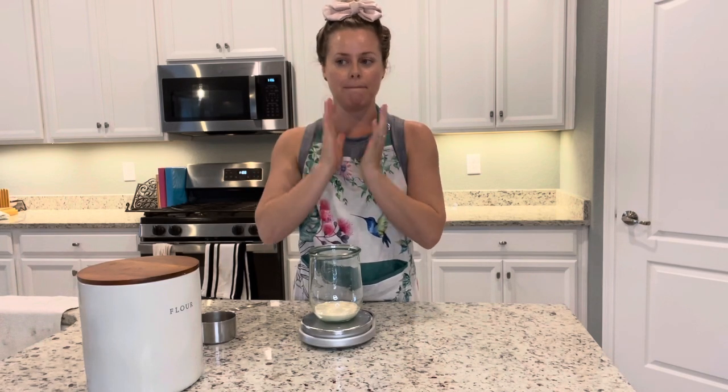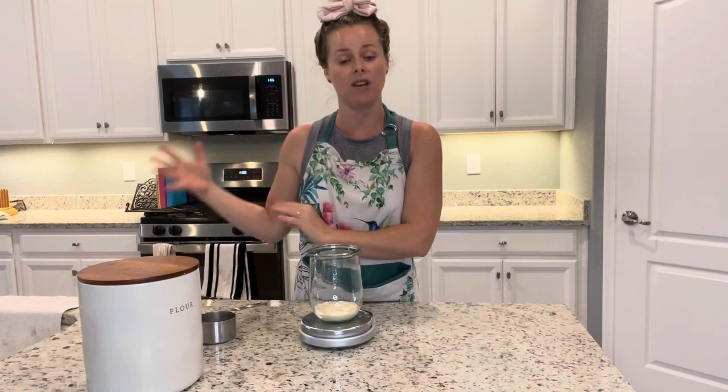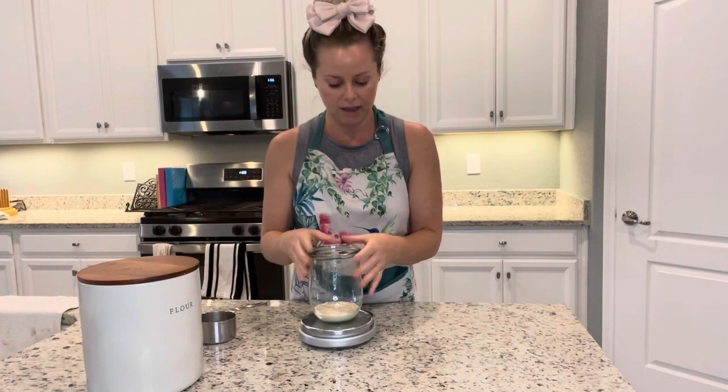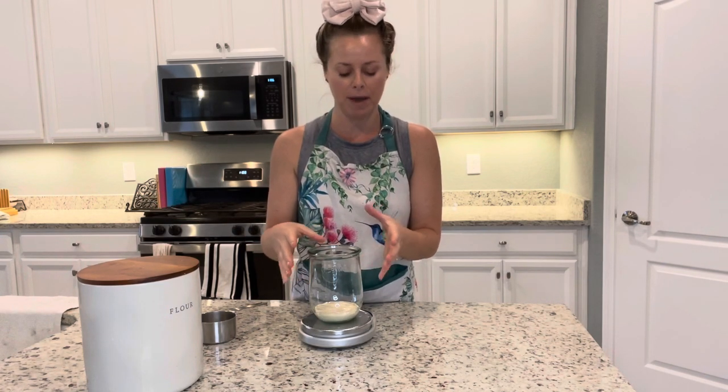I'm going to start baking bread and it's a two-day process. This video will be step one, and each subsequent video will be the steps throughout my entire baking process so that you can replicate this at home for you and your family.